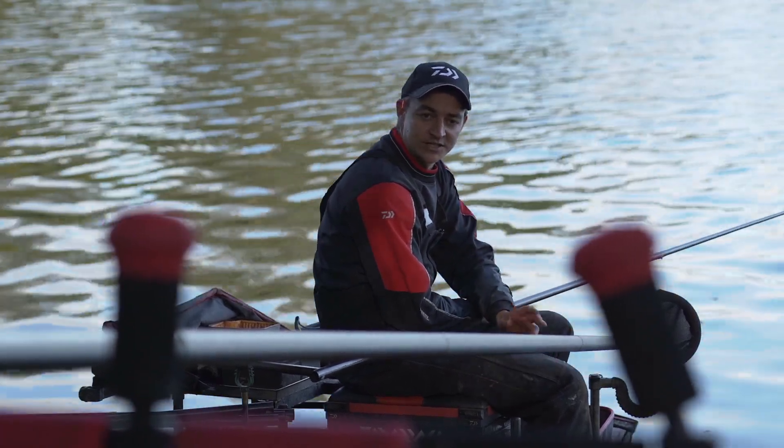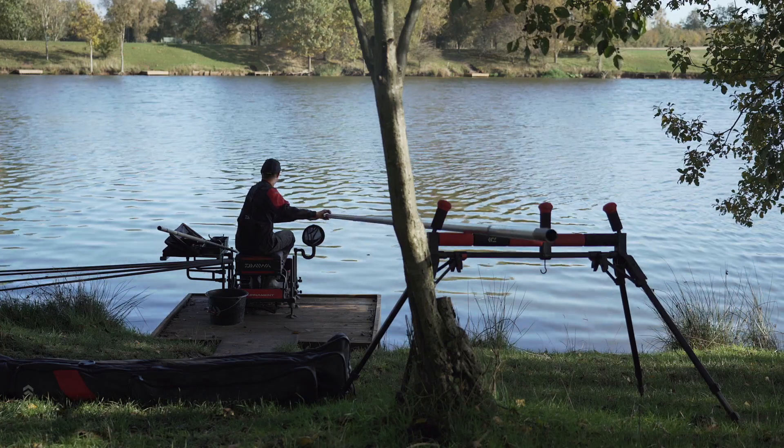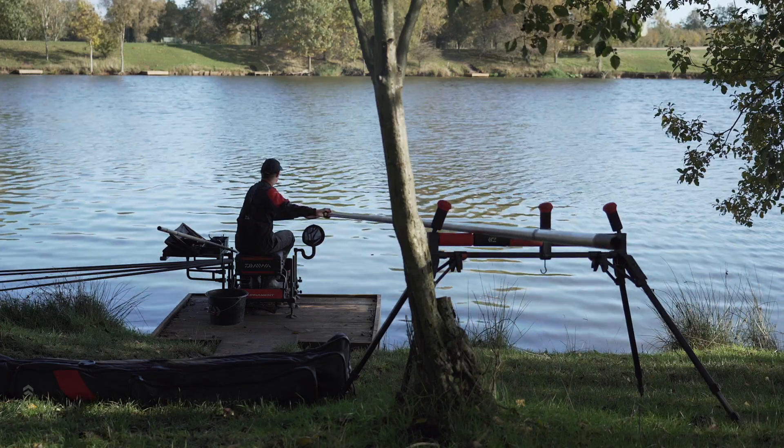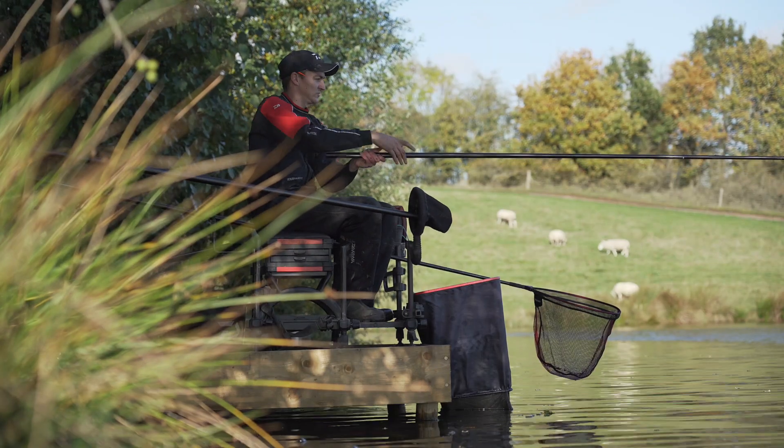Another thing is the height of my roller. As you've just seen, I've netted a fish there. Because we're fishing shallow, they want to come straight to the top. But by having your roller positioned quite high behind me, I can keep my pole tip low, meaning no fish splashing on the top and less hook pulls.